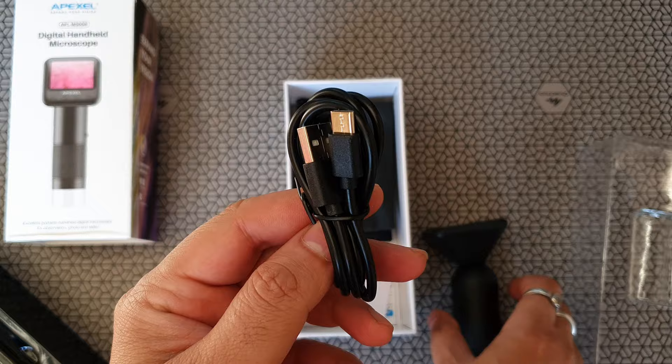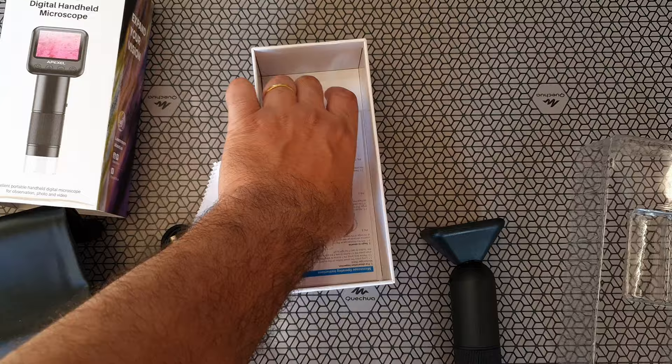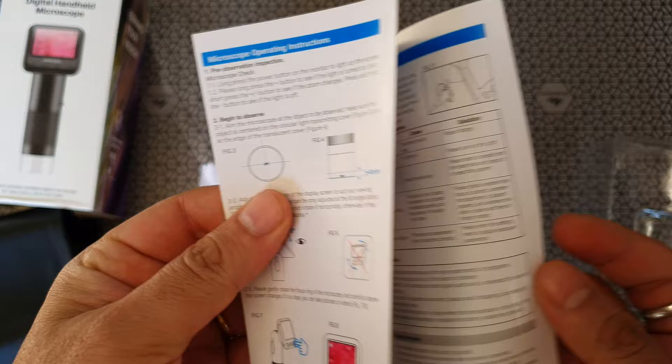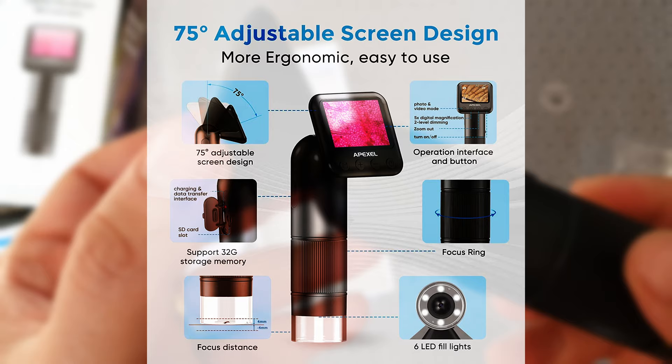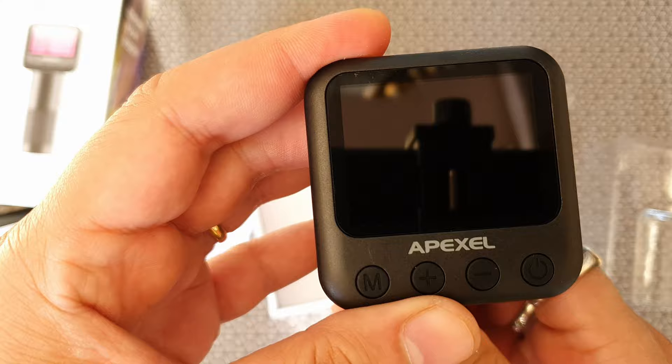There are some USB cables here — that's a Type-C cable. There's a carrying pouch as well, which makes it more convenient to move around. And there's a user manual, a nice color manual with instructions. Also, you'll notice it's got a flexible head, which means if you want to turn this device towards your viewing angle and adjust it, you can do that. Very neat feature.